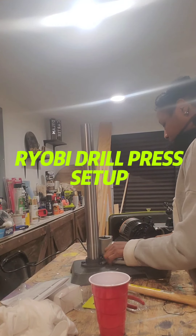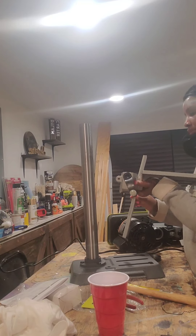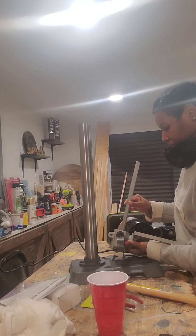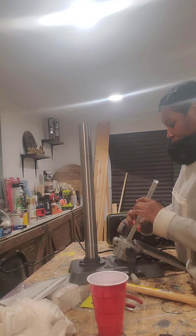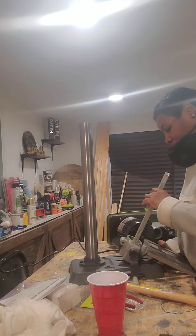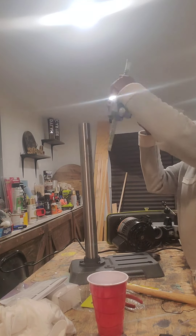Hey guys, welcome back to my channel. I'm going to show you how I put together my new tool that's in the lab — a Ryobi drill press. I've already connected the pole to the base, which is pretty easy, and then you tighten up those screws at the bottom.